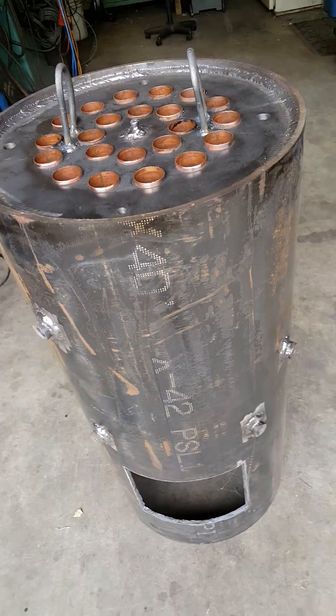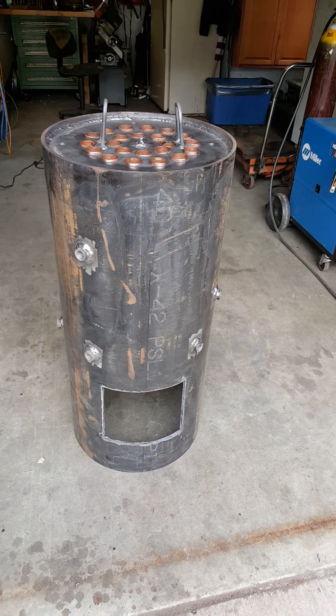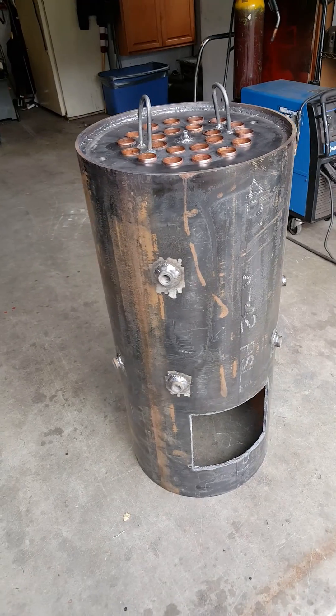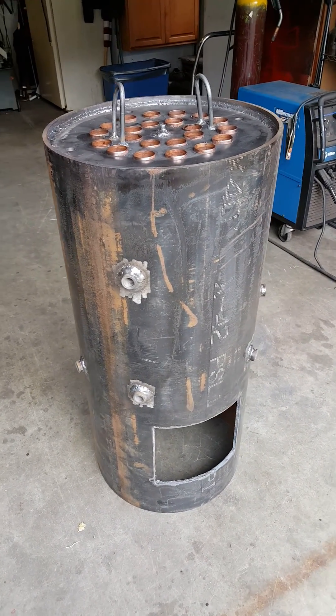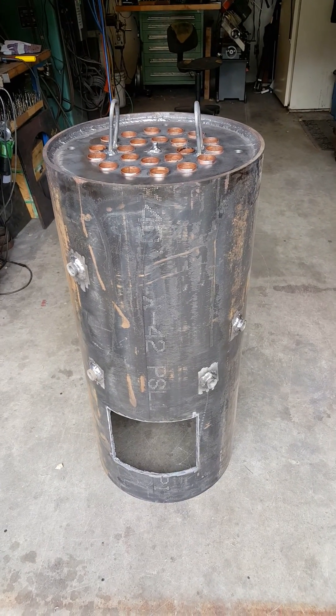So if anybody wants to start with a basic boiler, this is a good start. That's about it.